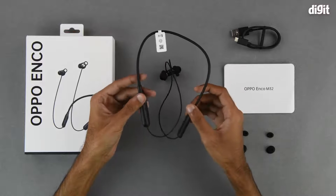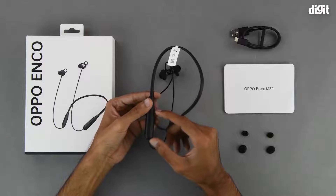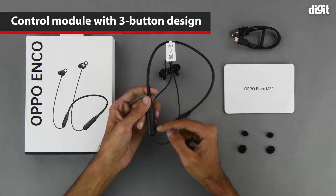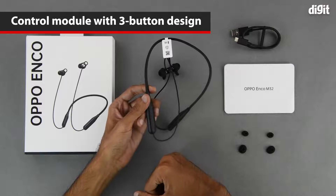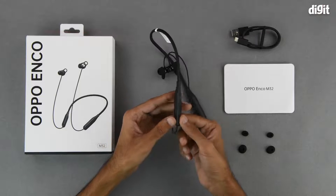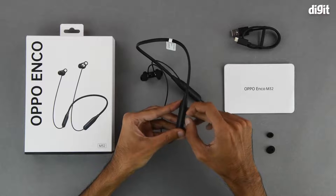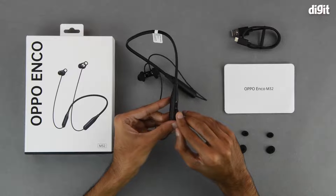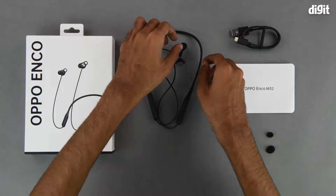Coming to the neckband, one side has the control interface. On the inside we have the volume rocker with plus and minus symbols. In the middle we have the multi-function button to turn the device on or off and also to play and pause music. Underneath the control interface we have a small hatch with the USB Type-C input for charging.